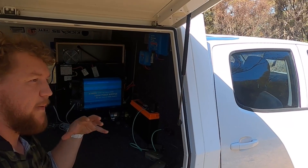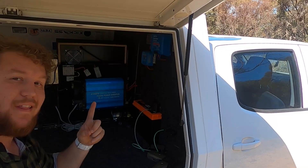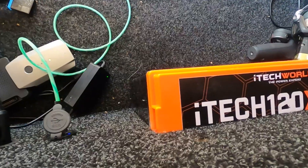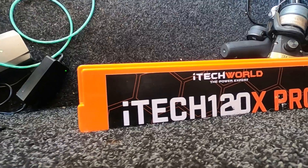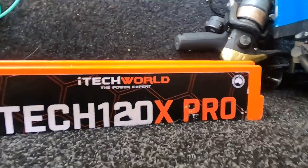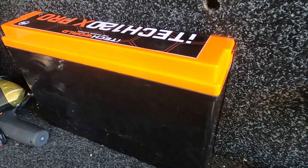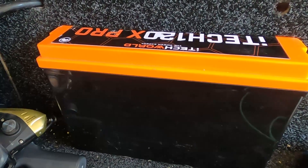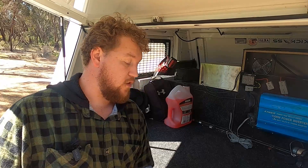When it comes to the battery of our system, we run a really basic and easy system — we run one lithium battery, and that is the iTechworld 120X Pro. A couple of quick specs: it's a full 120 amp hour usable capacity, with a recommended charge current of anywhere between 1 amp and 60 amps, a maximum charge current of 100 amps. It actually matches a lead acid or AGM style battery.